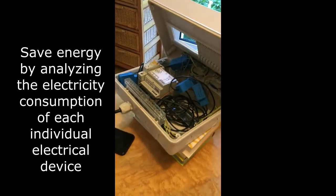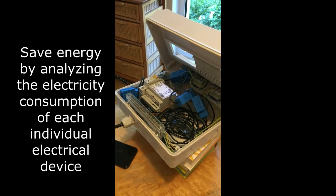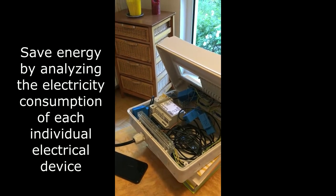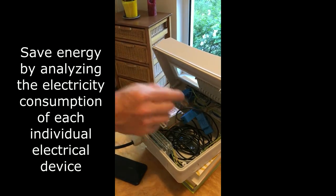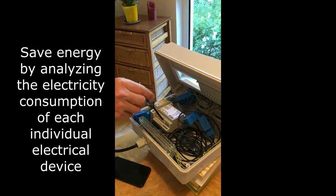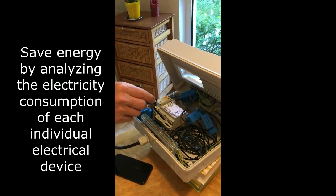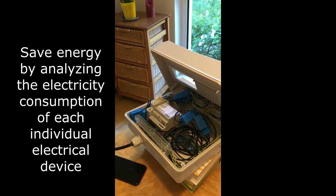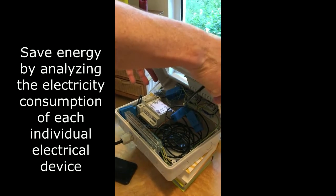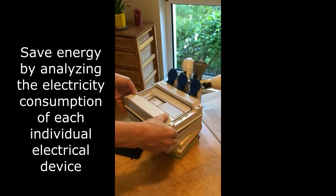Inside you can see that one of the current transformers is clipped around the blue neutral wires, the other three around the wires for the three phases. And the power supply of the iWatt Meter is here connected with the power supply from the system. Now let's check how this works.